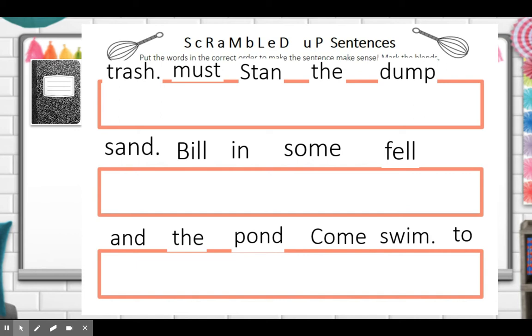Now we have some scrambled sentences, and I need your help to put them in the correct order. You should have a pencil and a notebook. What do we know about sentences to help us put these in order? Sentences always start with a capital letter, so find the words with capital letters to be your first word. And sentences always end with a period, so if you see a word with a punctuation mark at the end, that should be the end of the sentence.